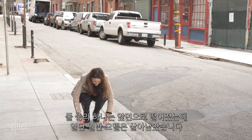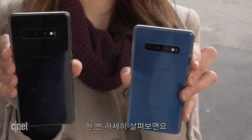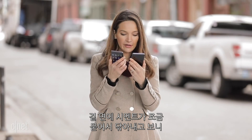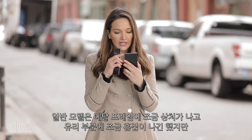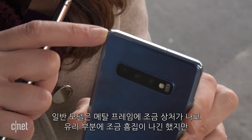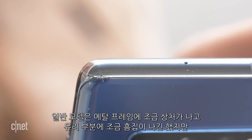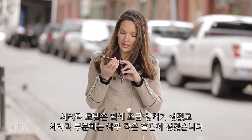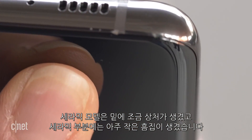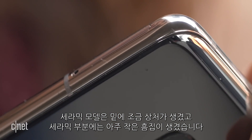One of them landed with the back facing me and I can already tell the glass survived. Looking at them more closely after wiping off some cement from the floor, the glass one has some damage on the metal frame and a little bit of damage on the glass itself, but nothing too serious — some bumps and bruises. The ceramic one has a little bit of a dent on the bottom of the metallic frame and just a tiny, tiny little dot on the actual ceramic.